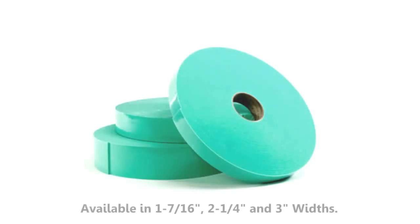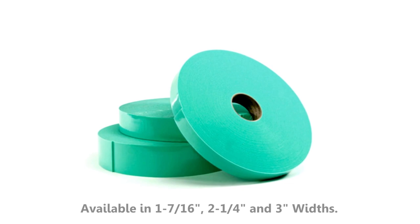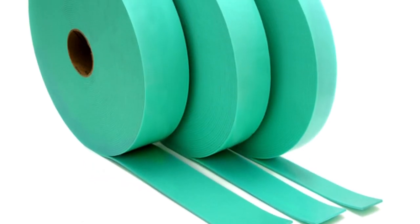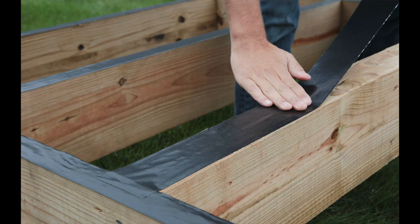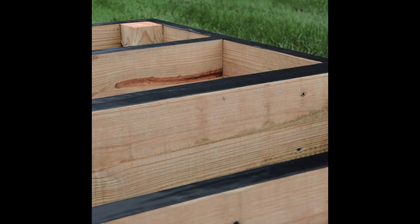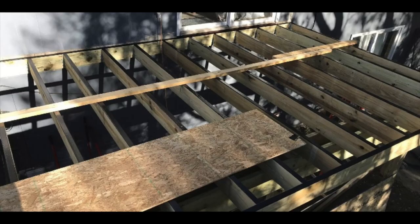Most of you probably have never even heard of soundproof joist tape, so here's a closer look at what it actually is and what it's made of. The purpose of soundproof joist tape is to apply it to the top of the floor joist to create a buffer between that and the subfloor. By doing this, there is a massive decrease in the amount of audible impact sound, whether it is coming from footsteps or people walking across the floor. It also eliminates floor squeaking, as that usually happens when the subfloor ends up rubbing against the joist.